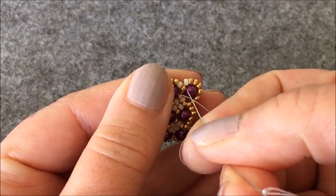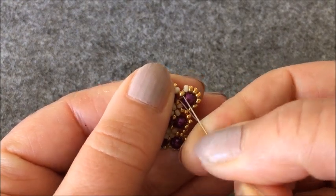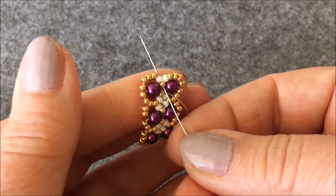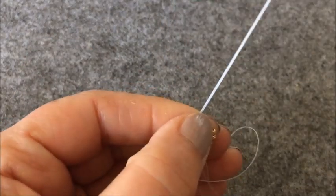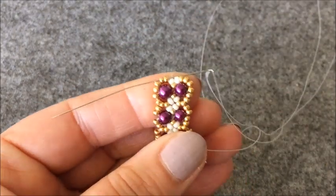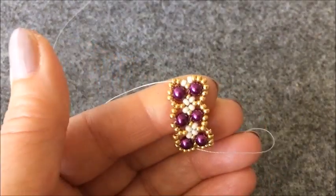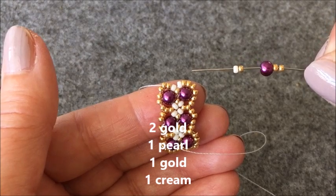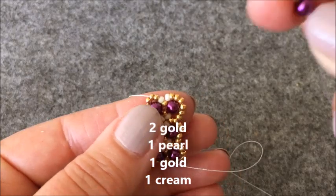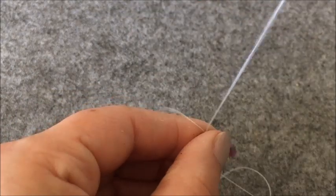Buradan iki boncuk ilerliyorum. Altın rengi ve krem rengi boncuğumdan yukarıya çıkıyorum. İki tane altın rengi boncuk sola ilerliyorum. İki tane altın rengi boncuk, bir inci, bir altın rengi boncuk ve bir krem rengi boncuk alıyorum. Ve son çıkmış olduğum iki altın boncuğu çaprazlıyorum.